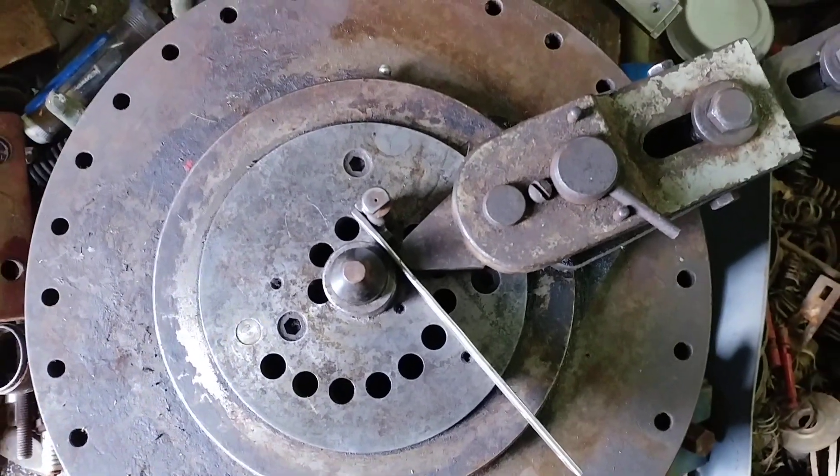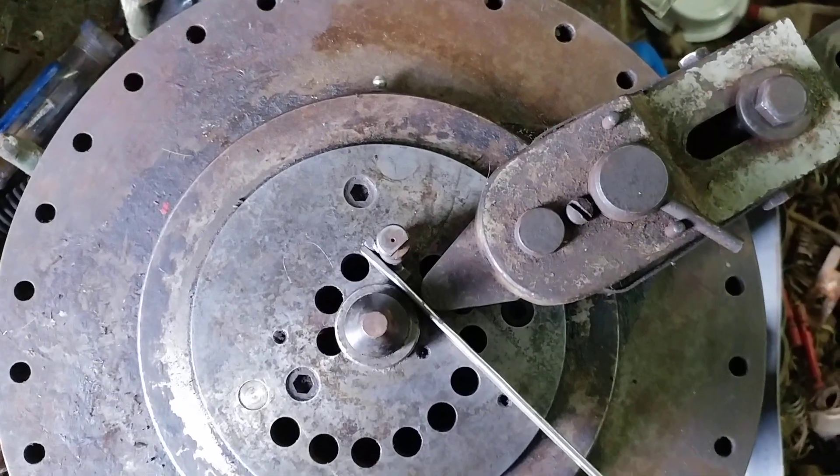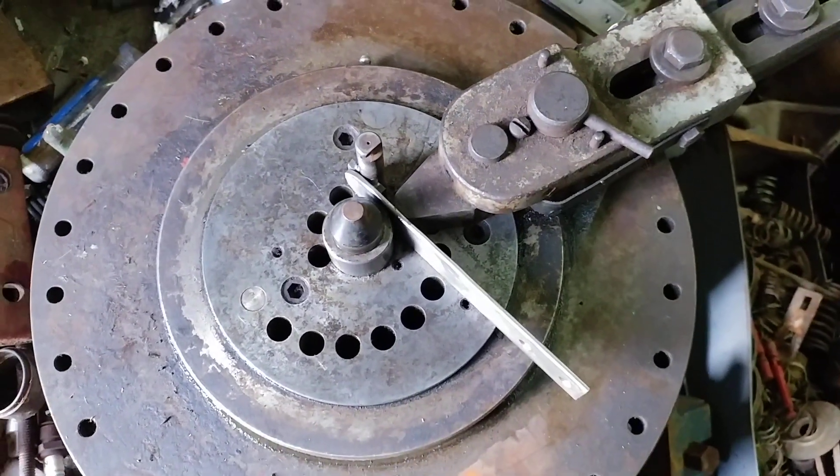G'day folks — I'm not really from Australia, I just thought that sounded fun to say. Today I'm doing a little bending.